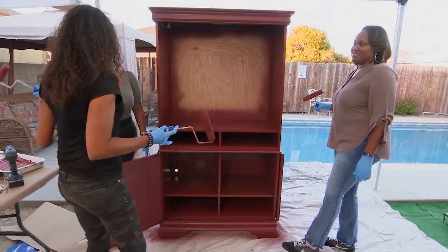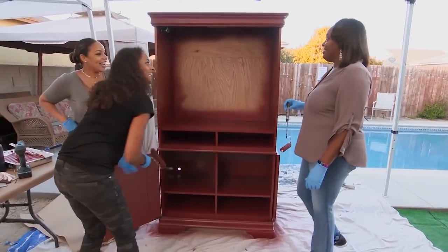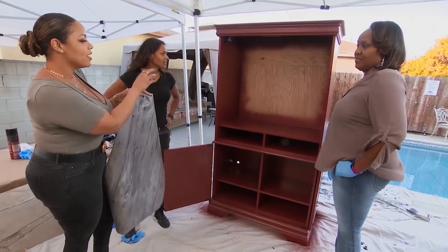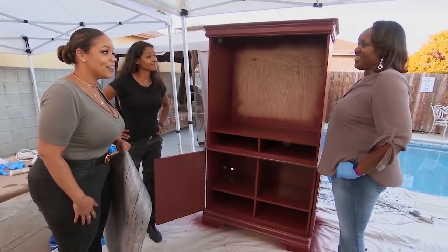Ladies, this is looking awesome. What do you think? I love it. I absolutely love it, too. And now we didn't paint this back piece here because I have a really special application. I have this beautiful sort of rustic wood wallpaper that I think will add a really cool visual pop in the back and give it a little dimension. You like that? I like it.